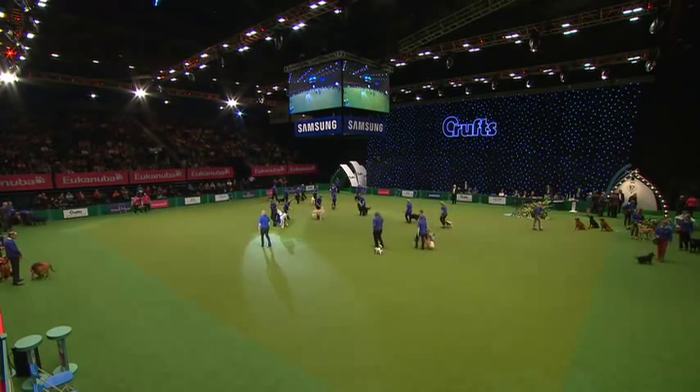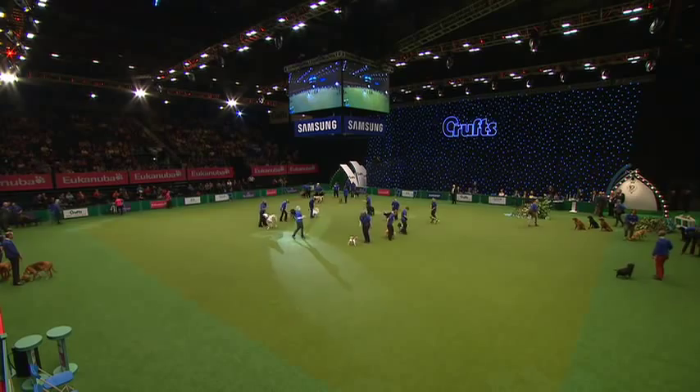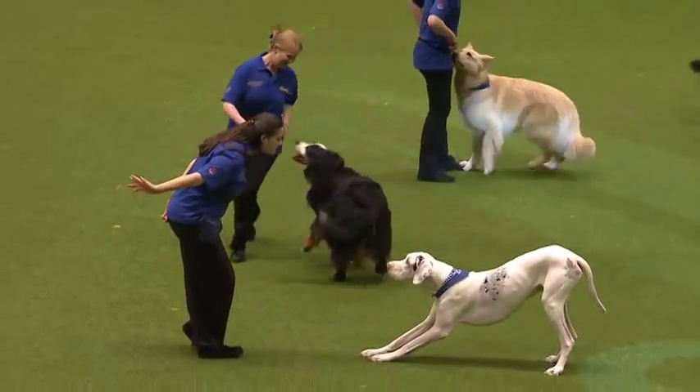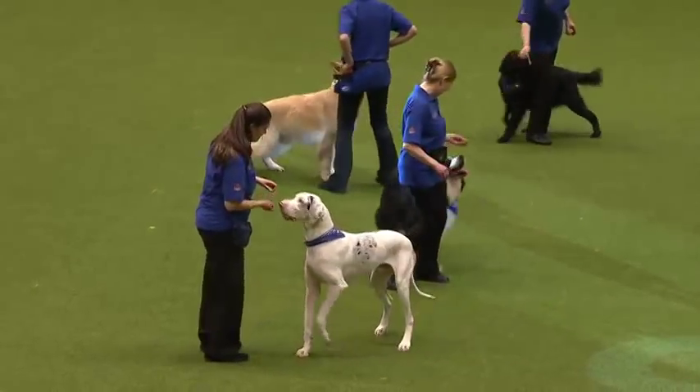Heel work to music is one of the newest disciplines that the Kennel Club recognises, and you'll see lots of varieties. As you see, there are lots of different ages and different sizes of dogs.